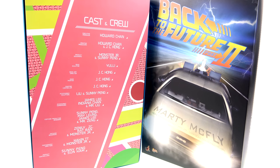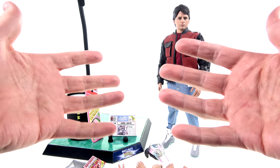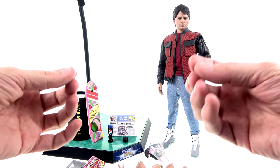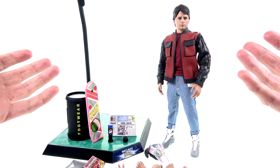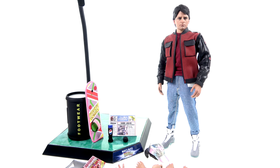So without further ado, let's get this guy out here and see how cool he actually is. Here we have Marty McFly from Back to the Future Part 2, opened up and out of its packaging. This is my preferred look for Marty through all of the movies. I actually remember seeing Back to the Future 2 in theaters — that's how old I am — and I just loved the future look it portrayed. It was very cartoonish, very colorful. I loved everything they were wearing; it was so much fun.